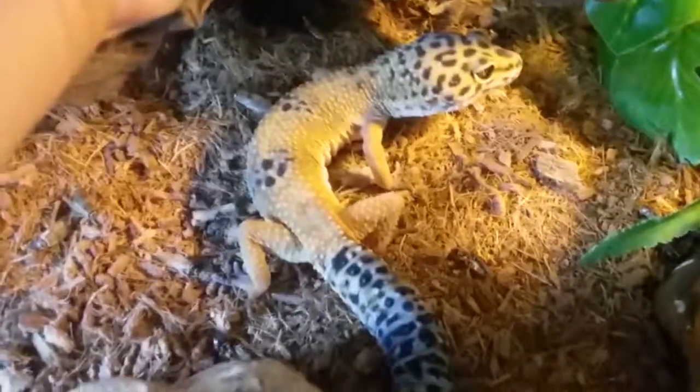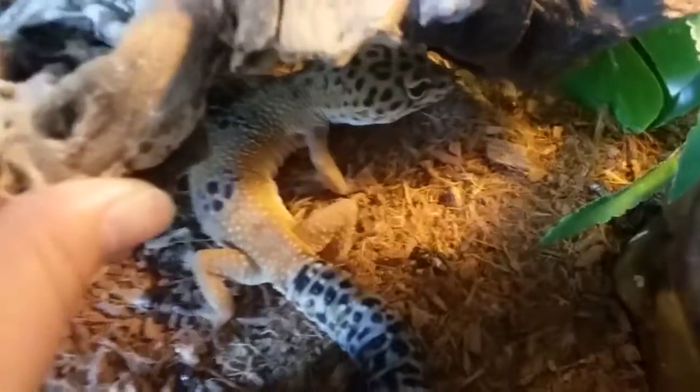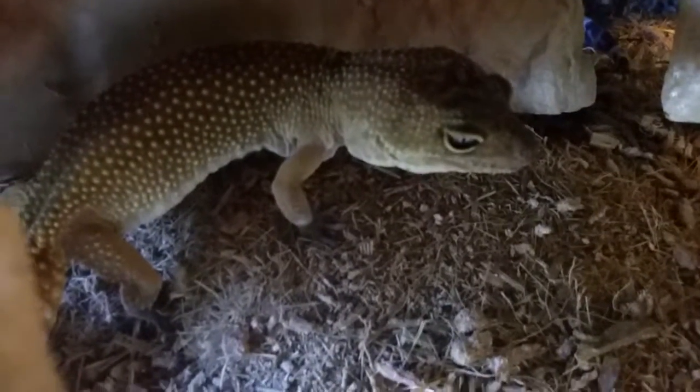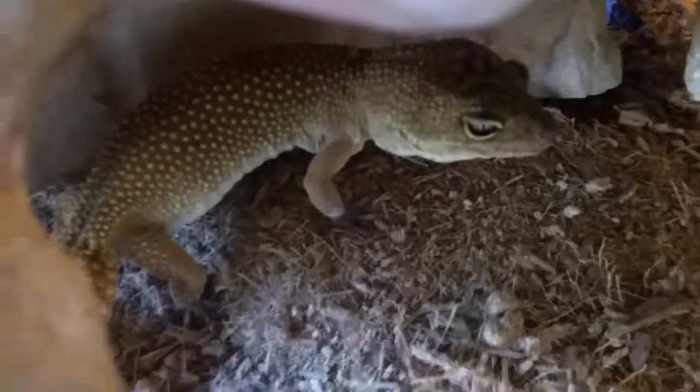Here I have my male leopard gecko. He's a banded or bandit leopard gecko. Beautiful — he's got some nice purples on him. And here I have my female — I just found out she's either a tangerine or a carrot tail leopard gecko. So I'm going to take her out of the hide so I don't crush her.